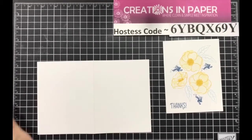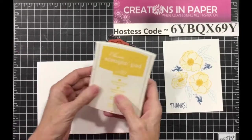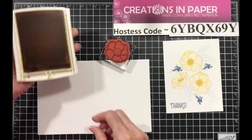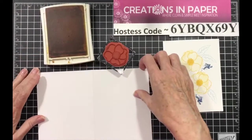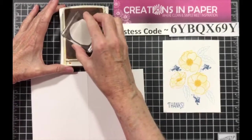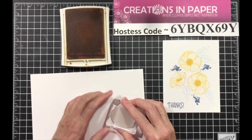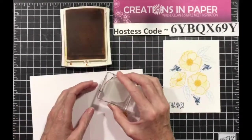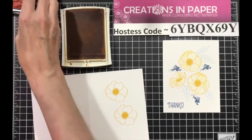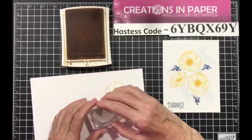The first thing you're going to do is take your large outline stamp and crushed curry ink, and you want to stamp it twice on your card base. Then you take the smaller one and stamp it.